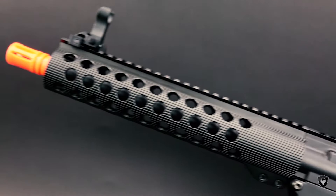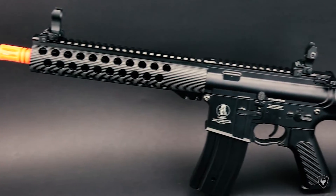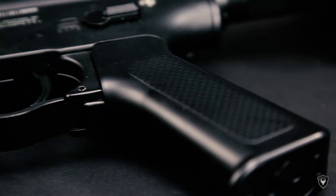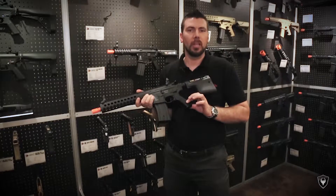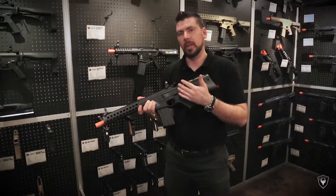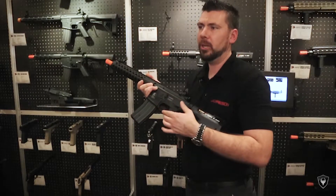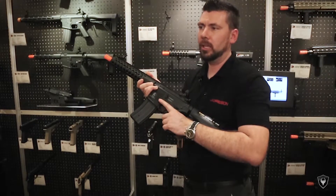You're going to have the Troy TRX handguard made out of metal, the flip-up front and rear sights, Troy metal body with trademarks of course. You're going to have a nice Troy pistol grip that's going to use a long motor — you can easily upgrade for high speed or high torque if you like. Also the trigger guard is a little bigger, a little swooped so you can use it with a glove and get in there.